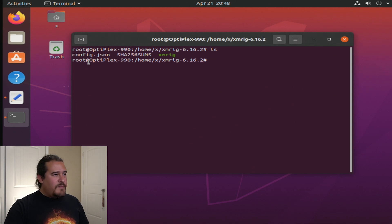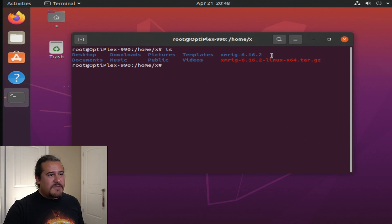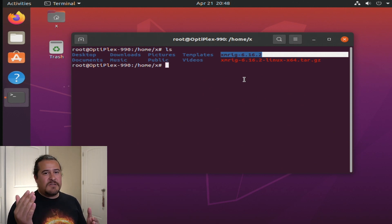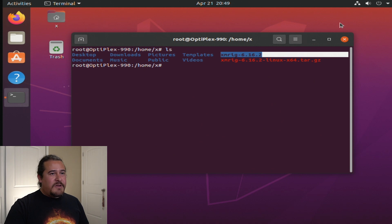Alright, so this is what we need to run right here. We have the XMRig folder created, so now I can just run the command and it will start mining. Since I want this to start up as soon as Ubuntu loads, let's go ahead and set that up.